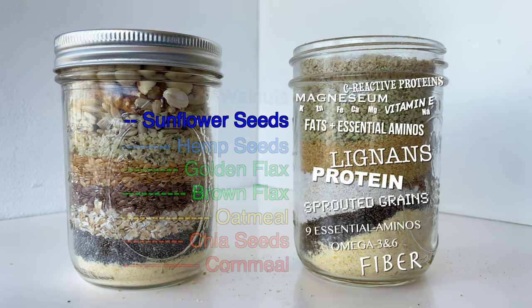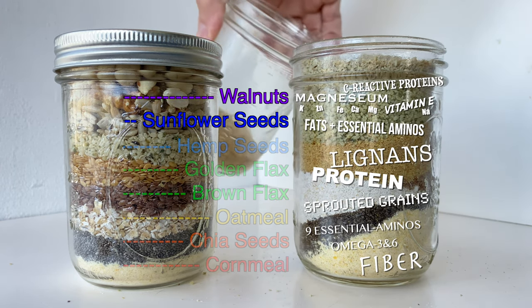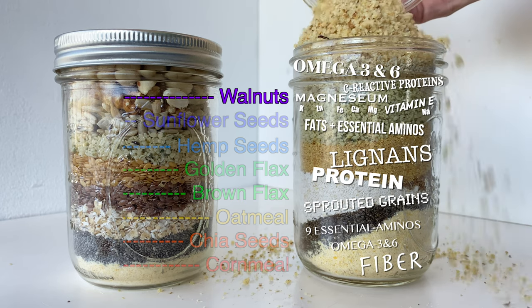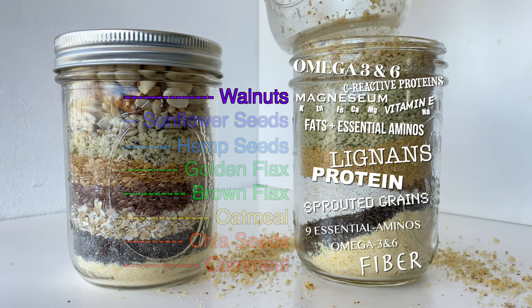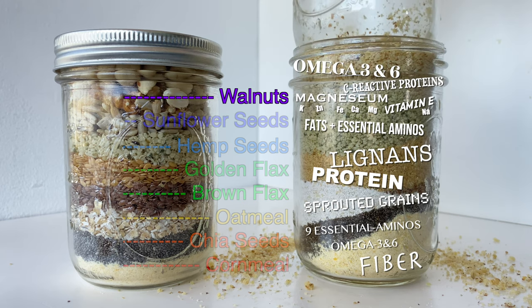Next up we have walnuts. Walnuts are going to give us more omega-3s and omega-6s, kind of like the flax and hemp — both good protein sources. Walnuts can also lower a person's total cholesterol including their LDL, which is the bad cholesterol. That's info straight out of harvard.edu's website, so you can take it to the bank.